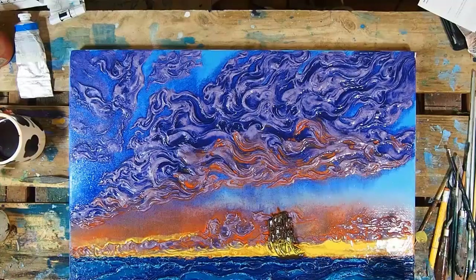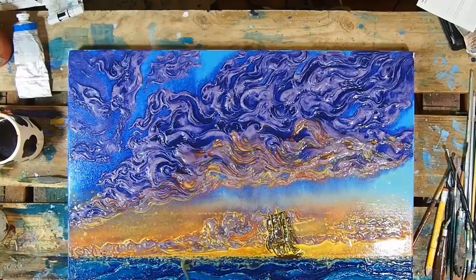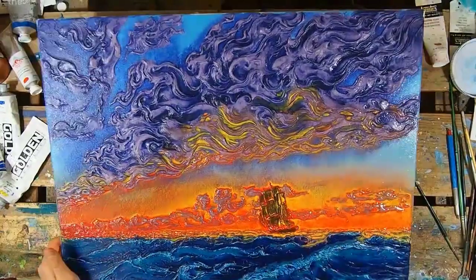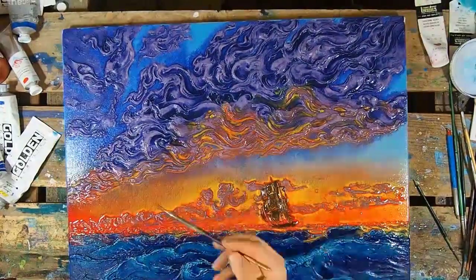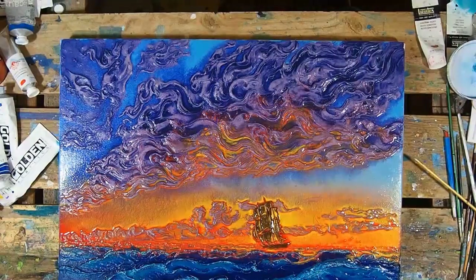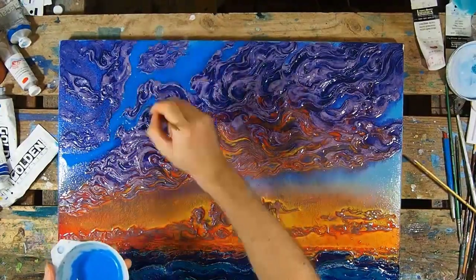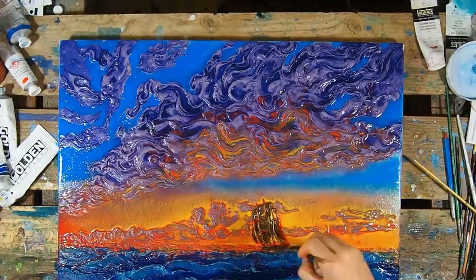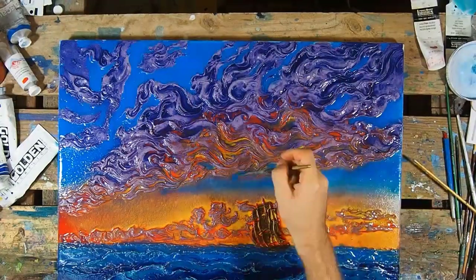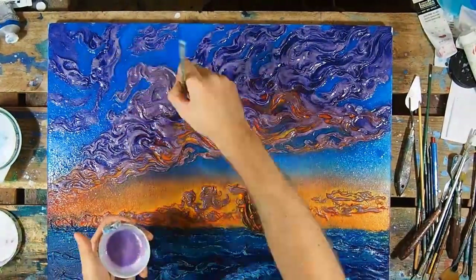Adding the translucent layers — you can see we go through it kind of quickly because it doesn't take long at all. Usually I just add many, many translucent layers one after the other. I don't think I film all of them — I think I only film about 70%, two-thirds of the layers I put down. Some of them are so translucent you won't be able to see it in the video, so I skip those.